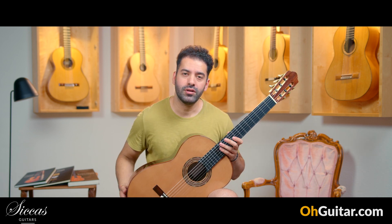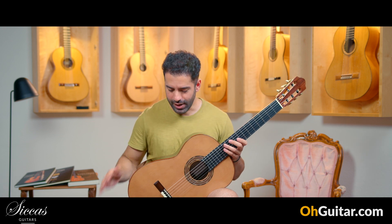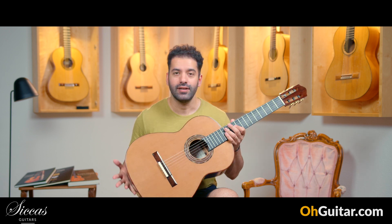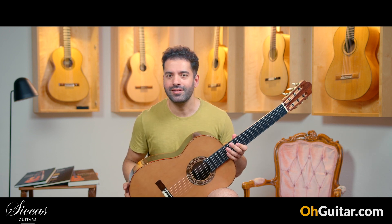Please let me know your opinion about the sound of this brand new guitar by Marie Lequeux from Belgium. Let's move to the next guitar.